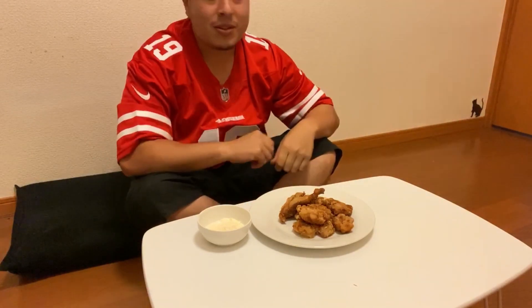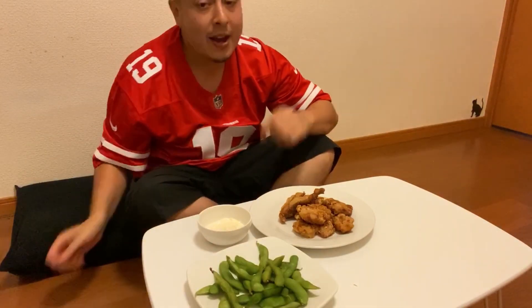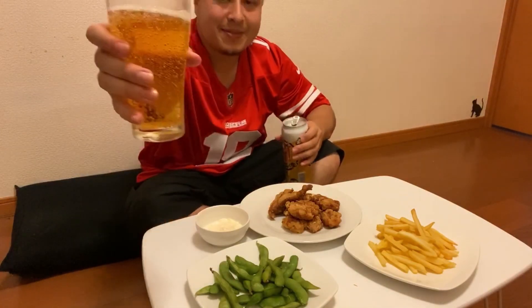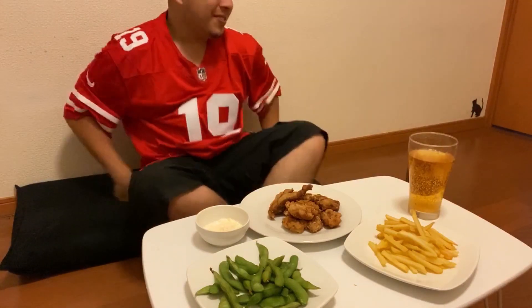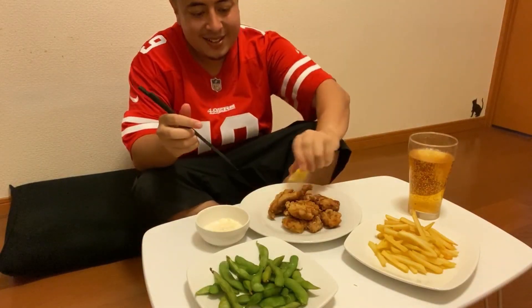This isn't quite a full meal — we need something else. Let's add some edamame and some fries. And one more thing: some Kirin. Kanpai — so much better than that sake we drank earlier. Itadakimasu, let's go ahead and dig in.